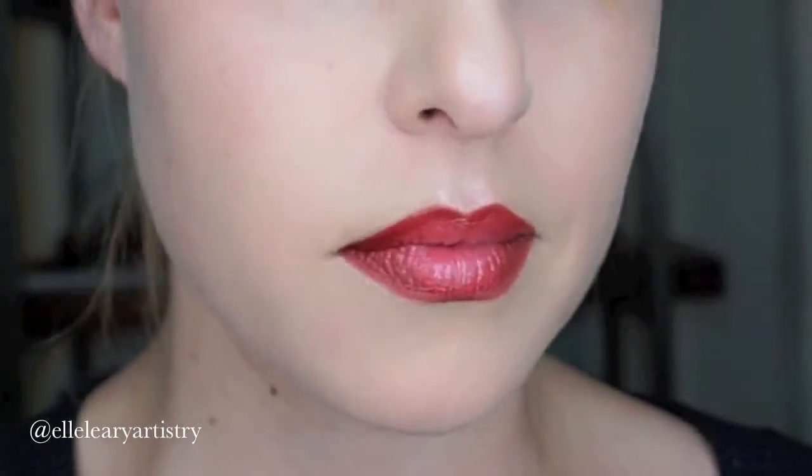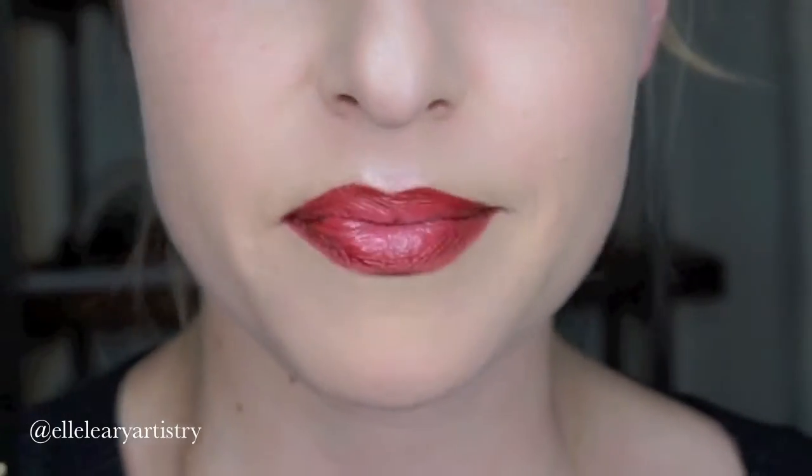Hey guys, it's Elle. I wanted to do a quick video with a quick tip to show you how to do a perfect red lip contouring, highlighting, and making them look as full as possible.